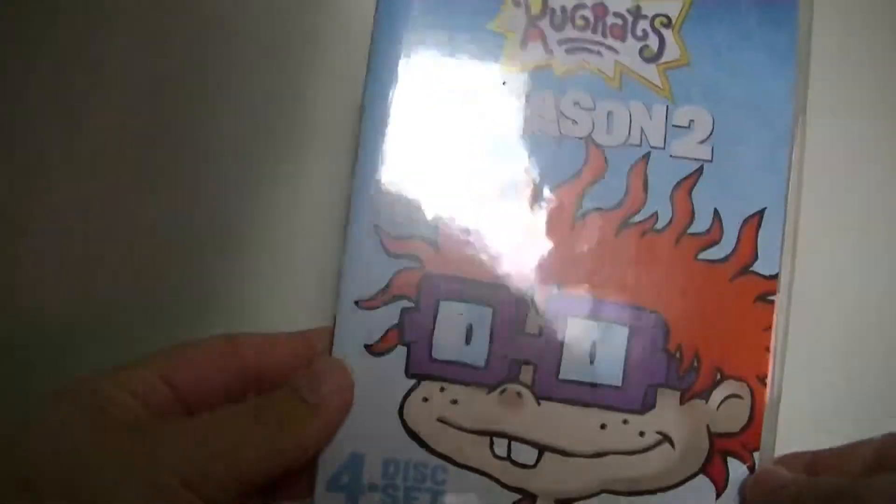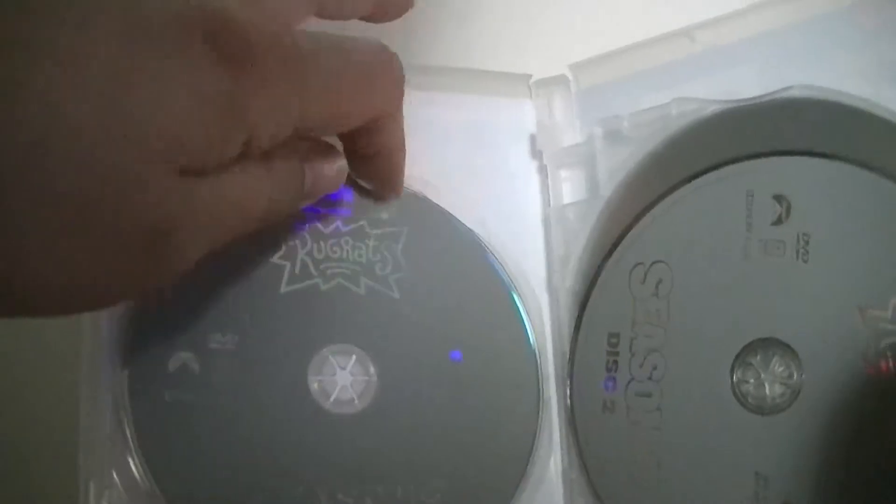This one has that weird cheap plastic compared to the previous one, but it does come off a lot easier, so that's good. Here it is — Rugrats Season 2. They put the disc right there in front.